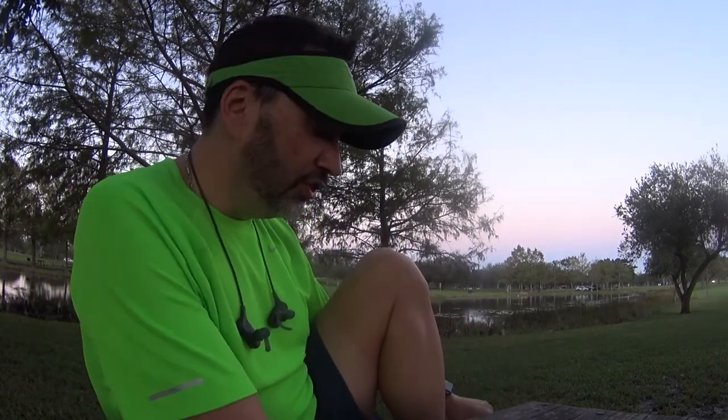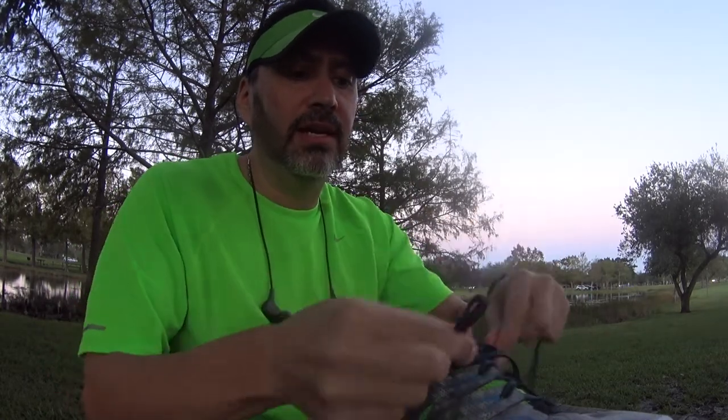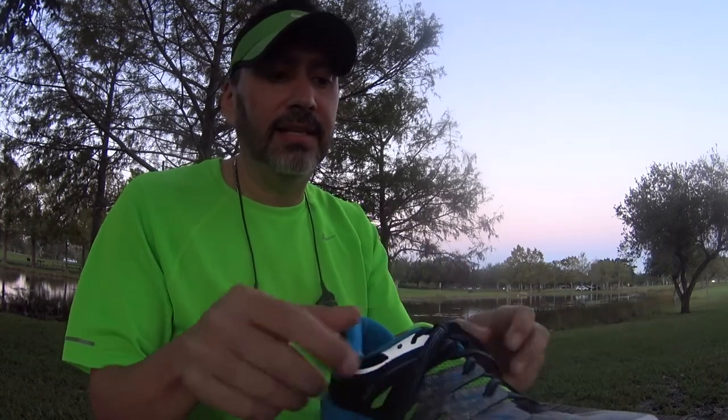Before I talk about what I want to talk about today, I gotta tell you, it still amazes me how many people, with their running shoes, do a regular just one knot. Be safe with your running shoes. If you're going to be running, either buy yourself some speed laces, which you don't have to do any tying at all, or do not run like this.